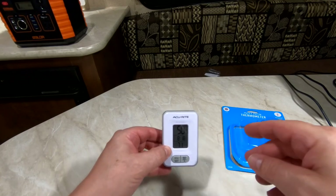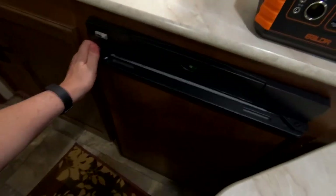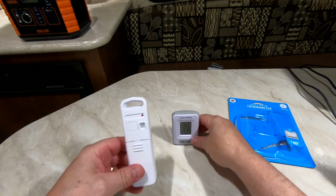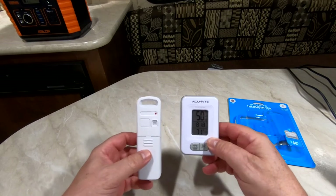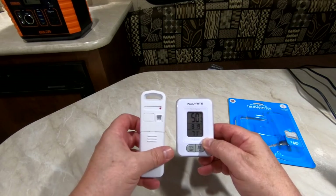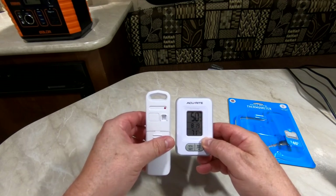Let me get out the actual transmitter. I only had it in there about 15 or 20 minutes and it dropped about 30 degrees. Once again, I'm impressed — I think it's worth the money. We'll see how long it lasts and see if we end up buying another one.